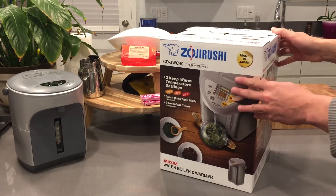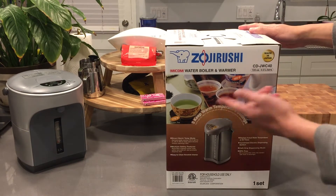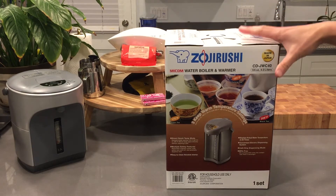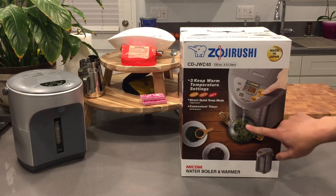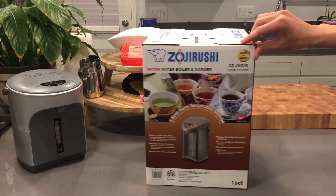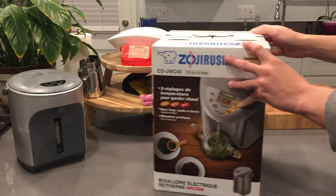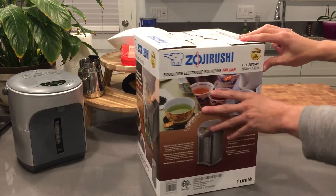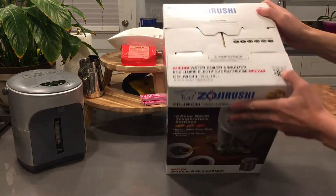Here's the box — not much information, mostly pictures. You'd want to get this if you're really into tea or drip coffee. What's really cool is there's a setting for a slower drip, so water doesn't come out as fast when you hit dispense. That's perfect for pour-over coffee, which is really popular in the US and abroad.